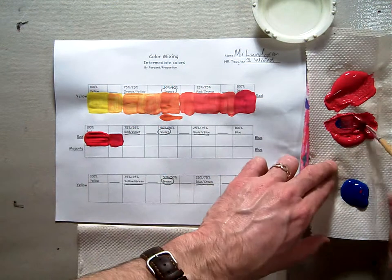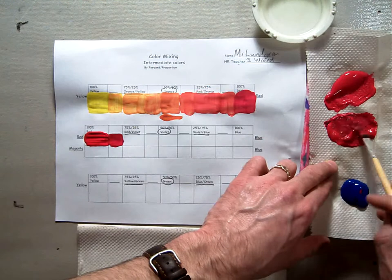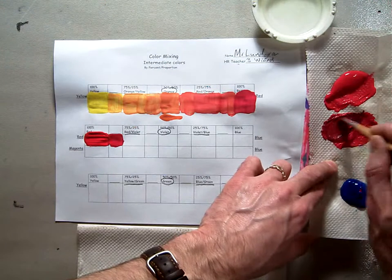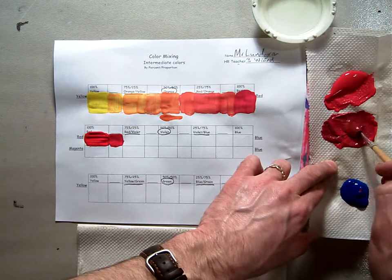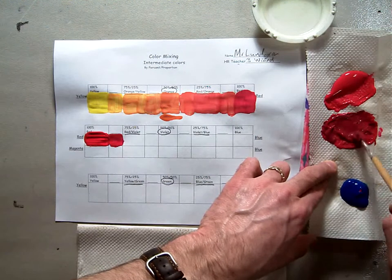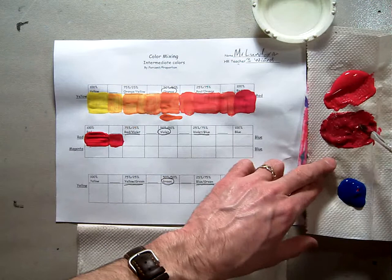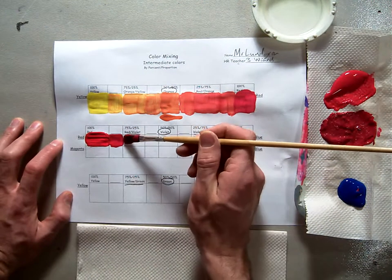I'm going to get a little bit more blue and add it in. As you mix, make sure you mix thoroughly so it's really evenly mixed. We don't want any blobs of blue or red in there — we want it all really nicely and thoroughly mixed. Mix it around really well; if you need to, you can squish your brush off by rolling it around. I'll take this one now and paint it in — this is my red-violet.